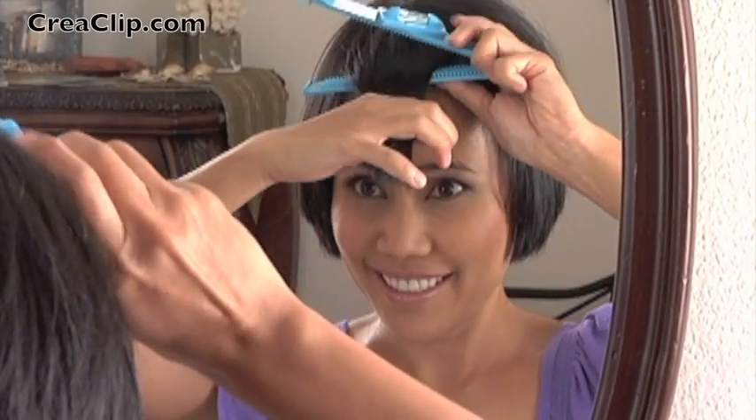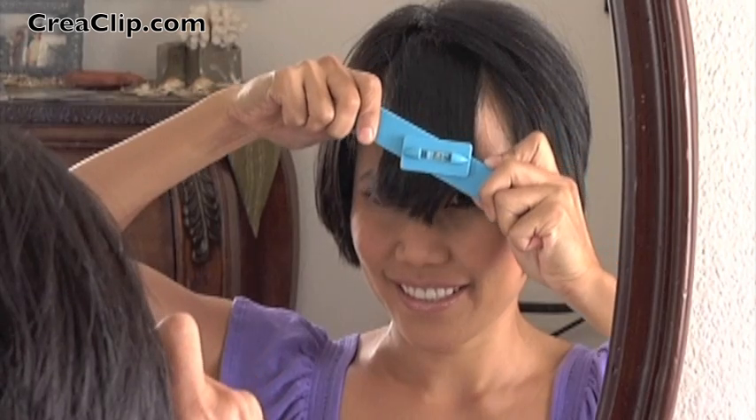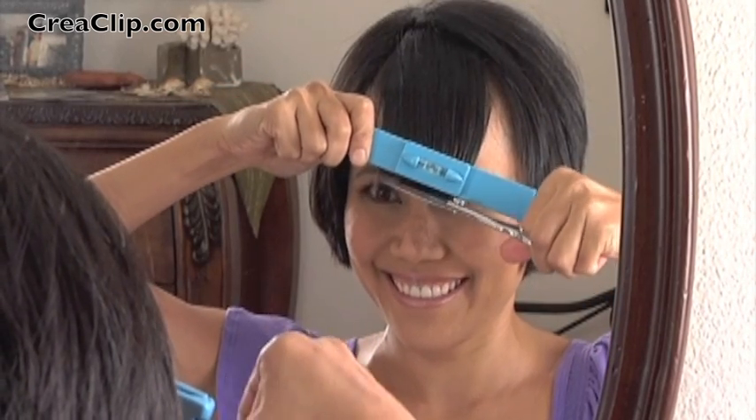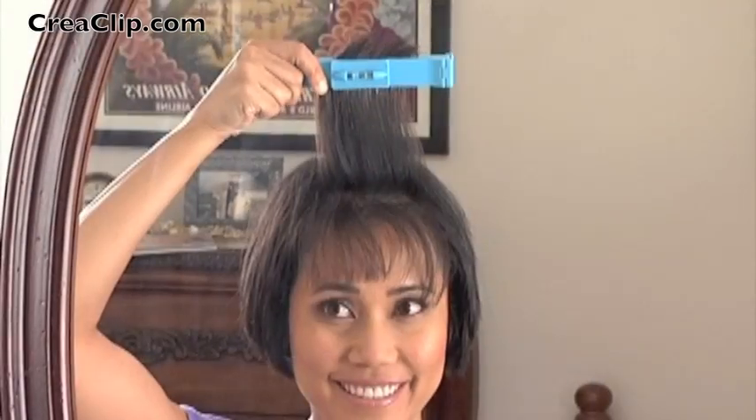Wispy bangs can accent your eyes. Here we are showing you how you can cut your bangs with the CreaClip — just clip it into your hair, slide it down, and cut. This also creates even, textured bangs.